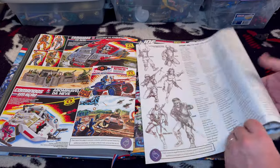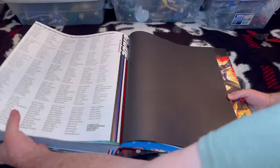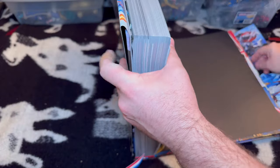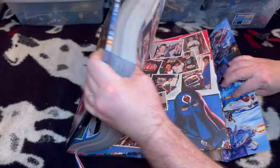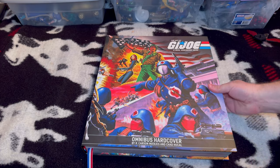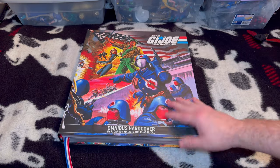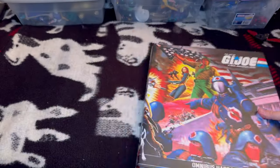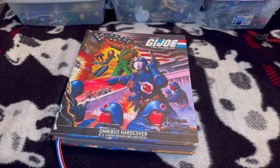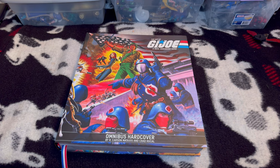So anyway, that is the Art of G.I. Joe omnibus hardcover. I've shown you some of it — it's a really heavy book. I hope you think this is a pretty cool deal, because I think it's one of the best G.I. Joe purchases somebody could make. How much is it? I honestly don't know or remember. Thank you for stopping by and watching. If you found this interesting, have a wonderful day — I'll see you in the next video.